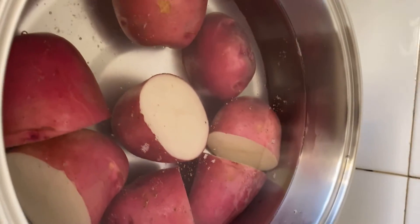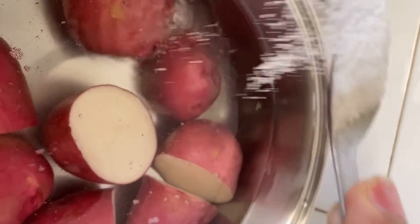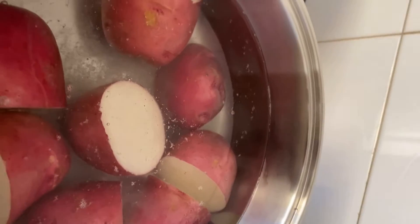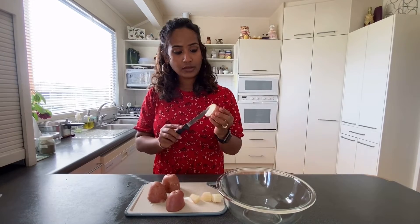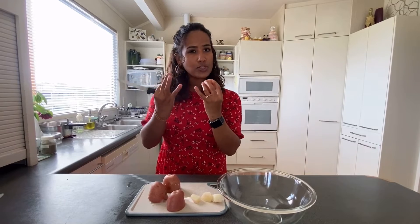I've cut them in half and put them in a pot. I season my water with some salt and let them cook until the potatoes are soft but still firm. Now I've got them off the hot water — soft but firm, because we don't want our potatoes to be overcooked.